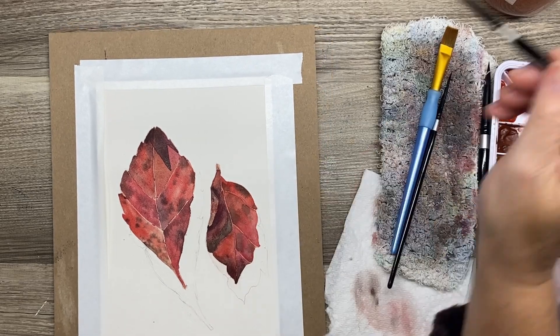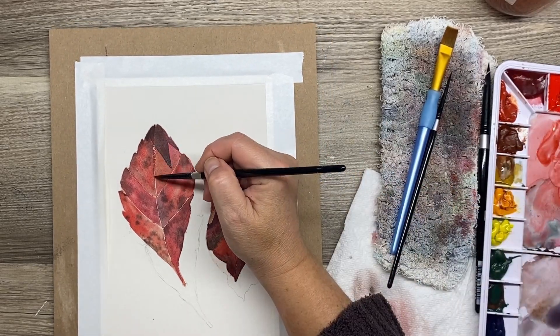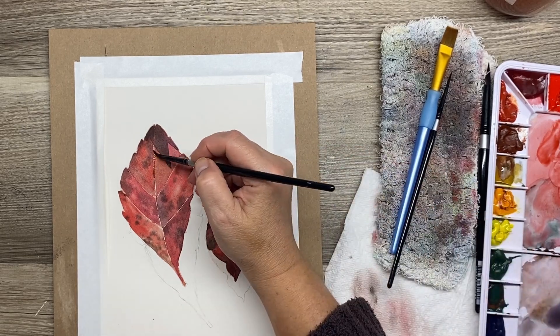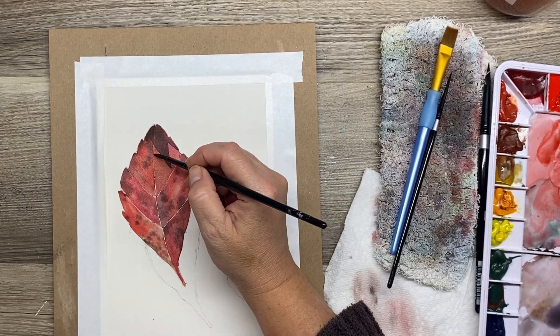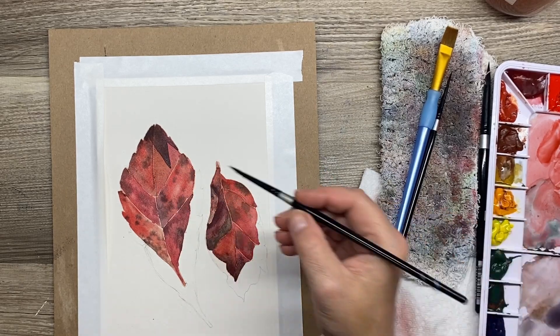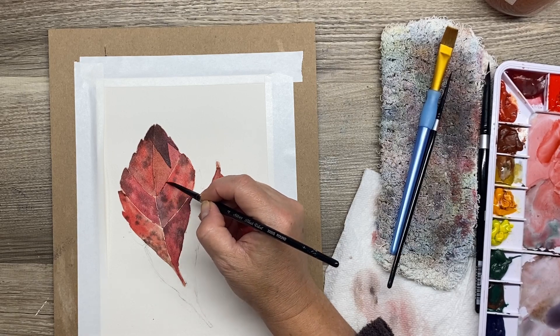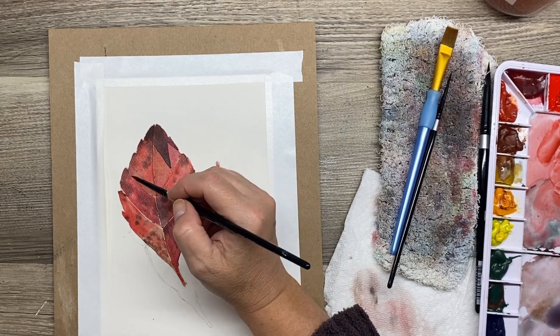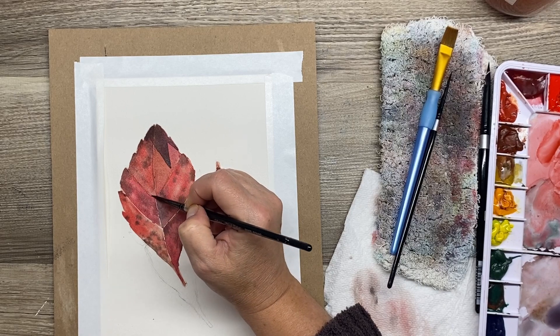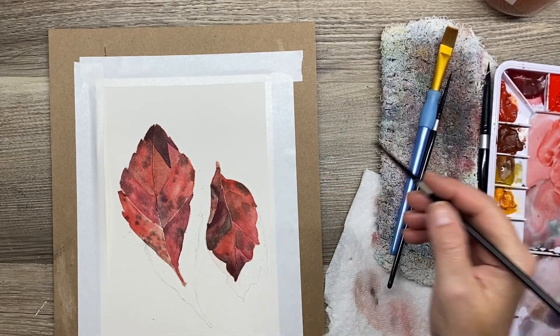I'm going to mix up a little bit more of that red, get it really watered down, and glaze over the veins in this leaf as well to push those back. What's nice about doing it this way is that it still reads as a vein — it still reads lighter — but it really incorporates the veins into the leaf when you glaze over them with a really diluted mix of paint.